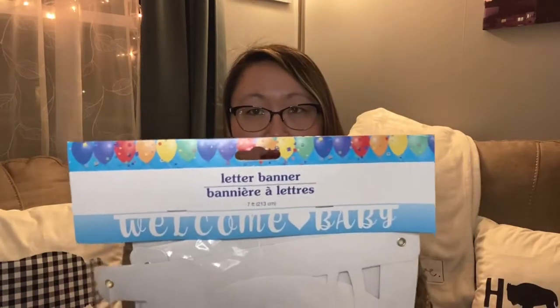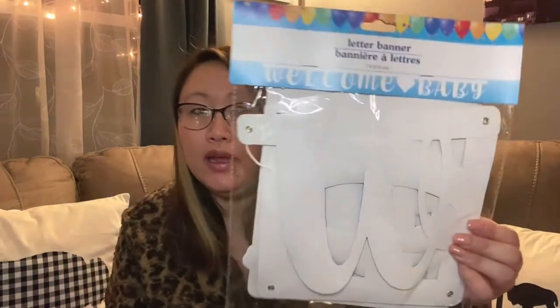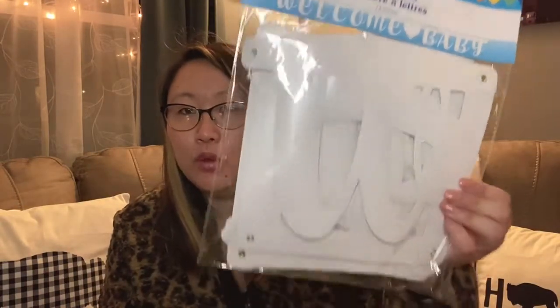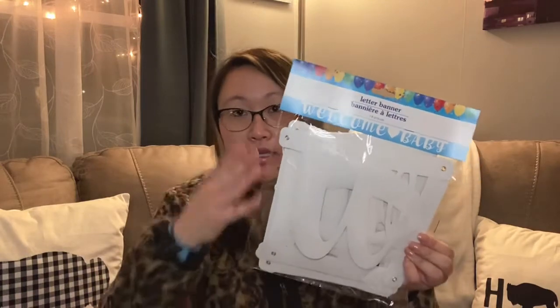I also picked up this little banner for my sister — hopefully she's not watching! It says 'Welcome Baby' on it. My mom and I will go hang it up for her so she sees it when she comes home from the hospital. It's really cool that Dollar Tree has this in their baby shower section, which is usually next to the wedding stuff.